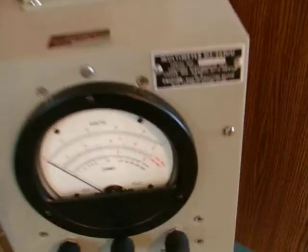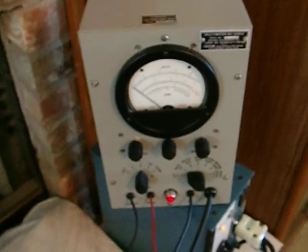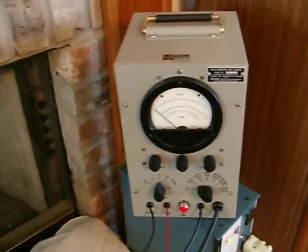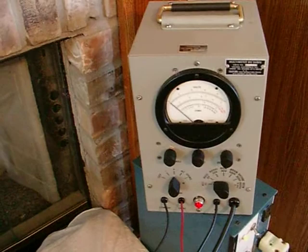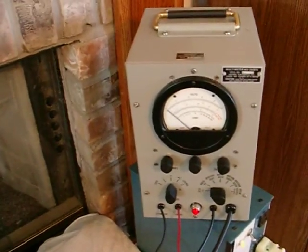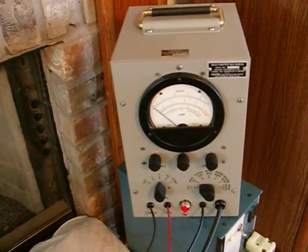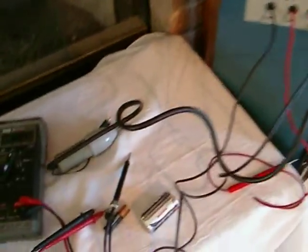Hey guys, this is the ME26D/U — basically it's an HP410B. I bought two of them. I've used one for over 10 years, it works perfectly. I just unsealed this one and I'm trying to clean out my ham shack a little bit, so I'm throwing this one up for auction.